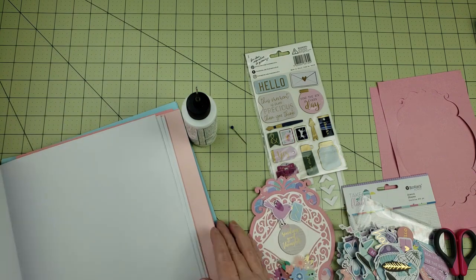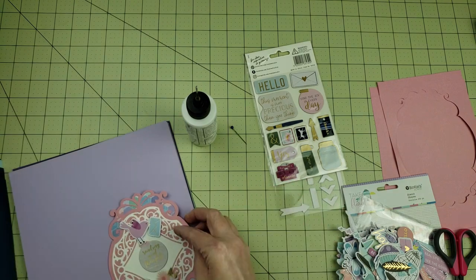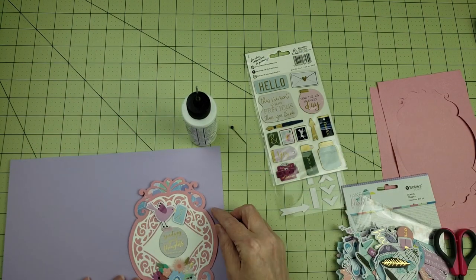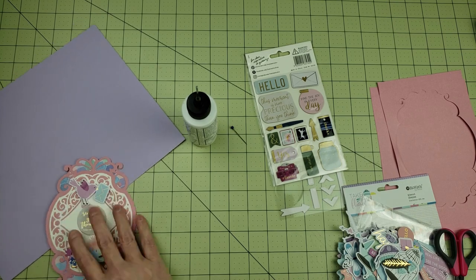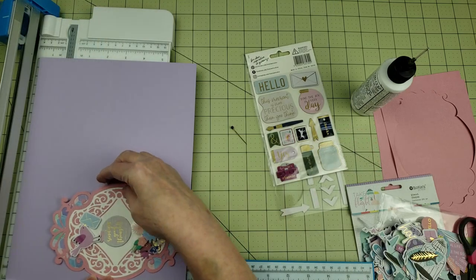Now that I have this panel finished, I'm going to build the base of the card. This is a little bit of an oversized piece, so I'm going to make my card 5x7. This die is quite large so it's not going to fit on an A2 size card, but I love using 5x7 cards so that's what I'm going to do here.